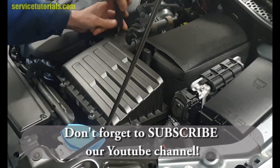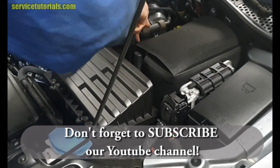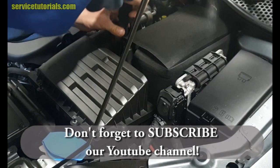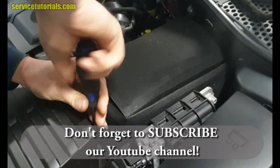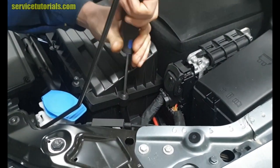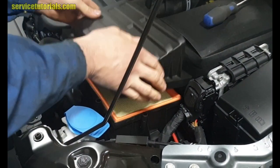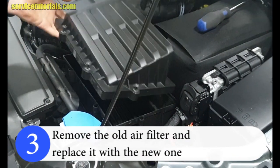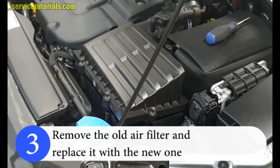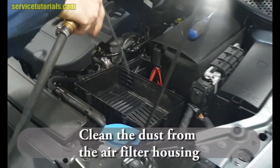This operation takes about 10 to 15 minutes to replace the air filter. Remove the old air filter and replace it with the new one. You can also clean the dust from the air filter box.